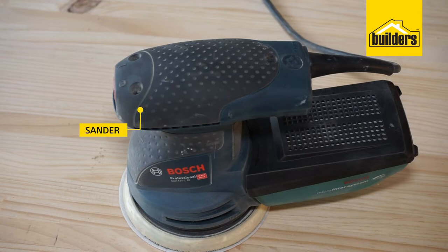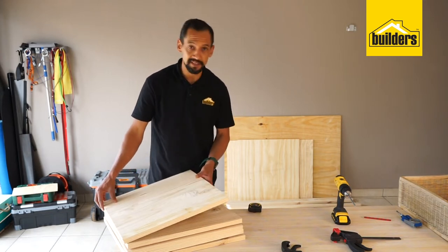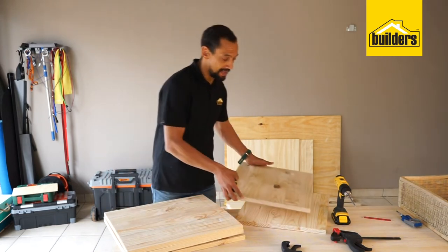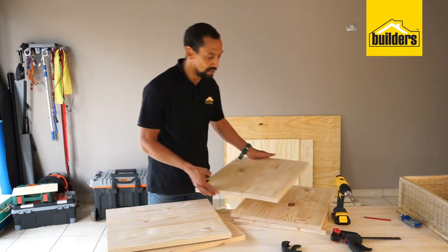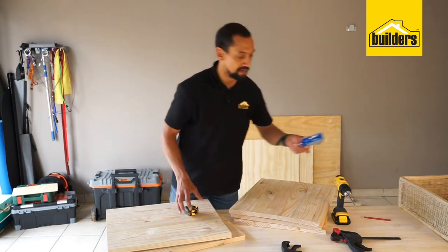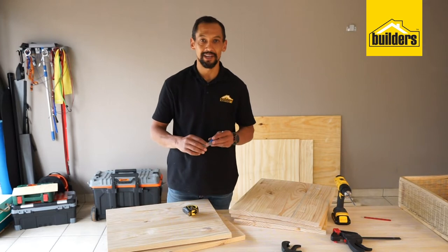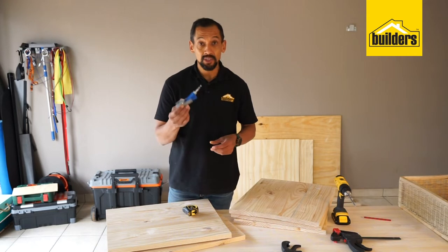To finish off the coffee table you'll need Fired Earth soft wax, a cloth, and a sander. Now it's time to put this all together. This coffee table consists of a couple of pieces — the smallest is the shelf, then the sides and the top — and we're going to assemble this using our Kreg pocket hole jig. The Kreg pocket hole jig is quite a versatile product and it helps us conceal those screws so you won't see any screws on the outside of the box.